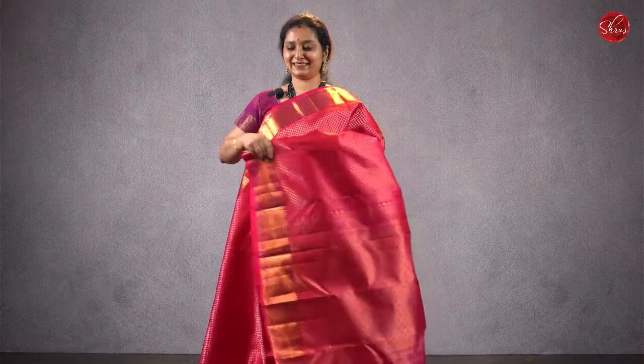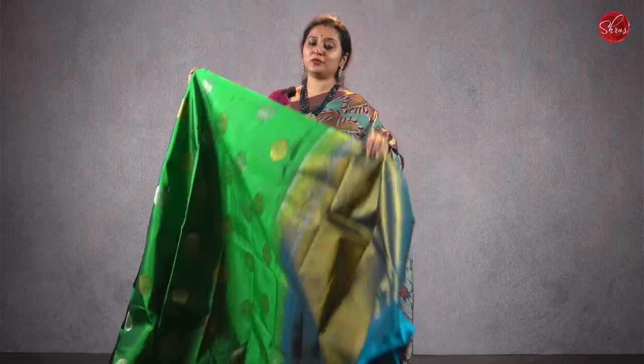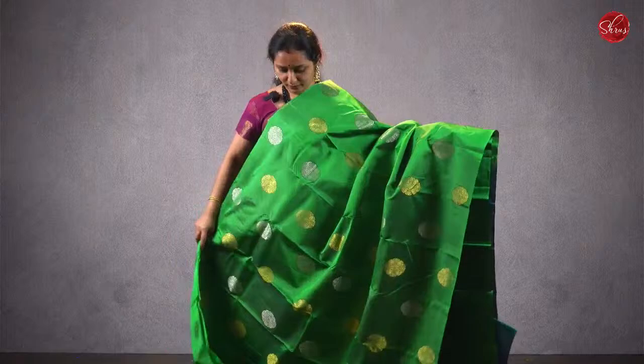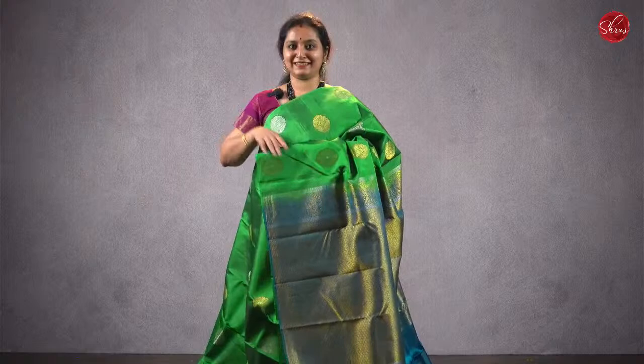Last saree for the session — deal of the day — saree number 36. The actual price is ₹7980, the deal price is ₹6980. A borderless saree — a green with a cobalt blue combination, beautiful floral jari buttas in both gold and silver all over the body, rich pallu in blue, and a plain blue color blouse. Priced at ₹6980.